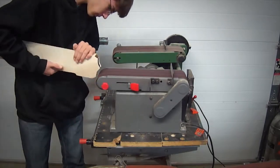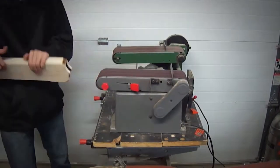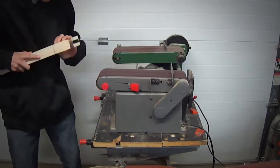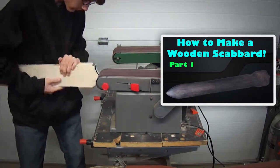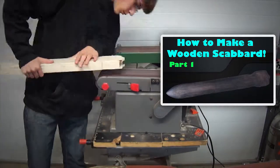Alright guys, I am back with the second part of my scabbard making video. If you haven't seen the first part, click on the screen now or in the description — go check that out so you'll get caught up on what I'm doing with this project.